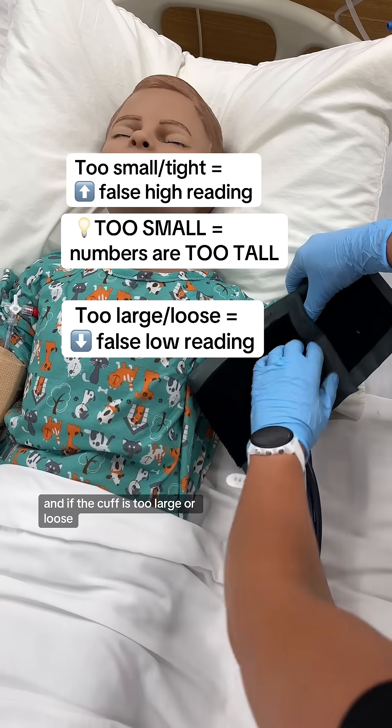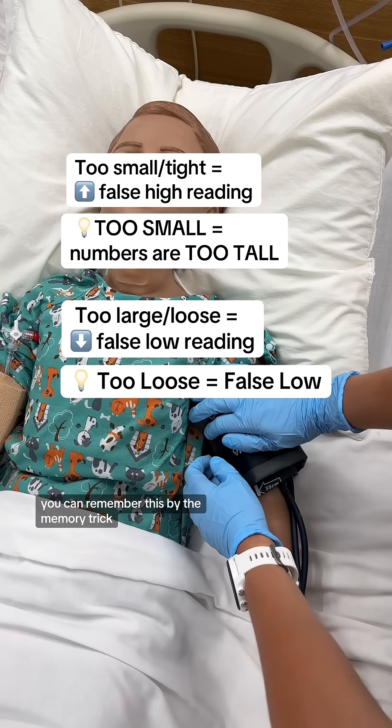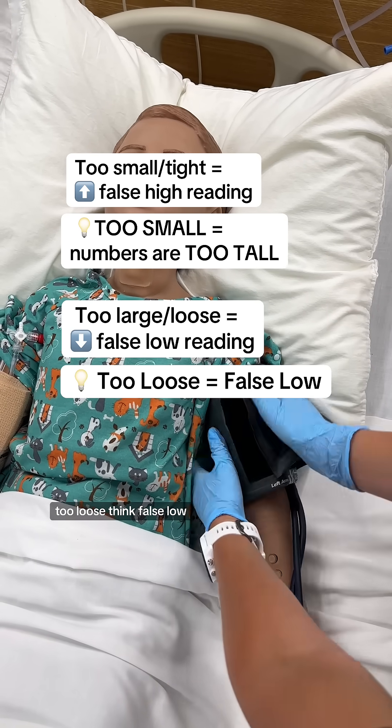And if the cuff is too large or loose, we may get a false low reading. You can remember this by the memory trick: too loose, think false low.